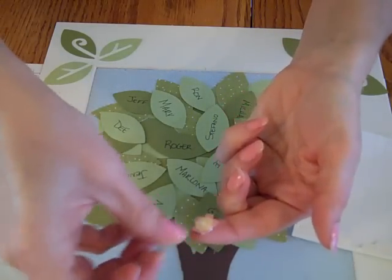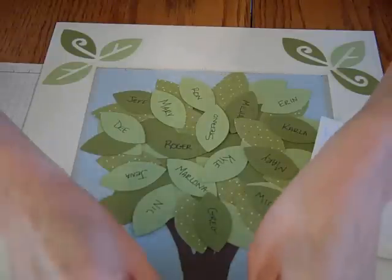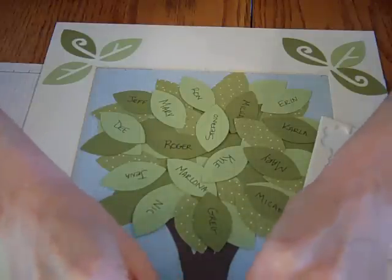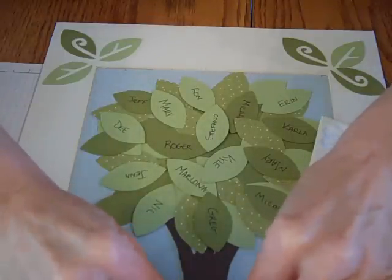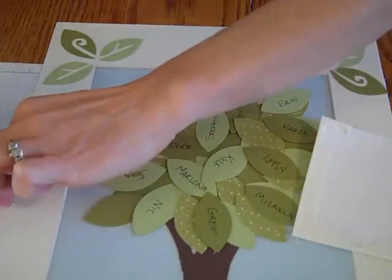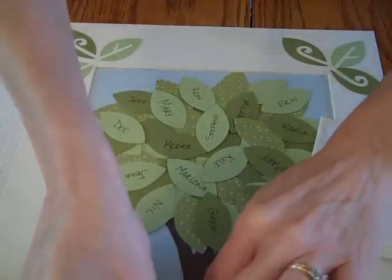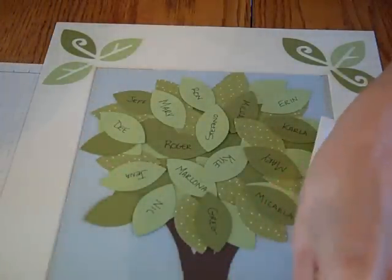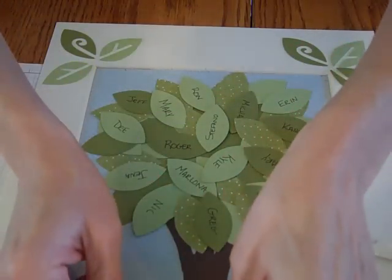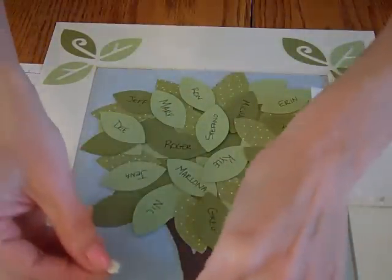I think a dimensional will work on the back — excellent. I'm going to layer these right on the bottom of the tree, alternating pink and yellow. Actually, I'm going to change it up — I'll put the yellow down without the dimensionals and raise the pink flower to give it a little dimension. I think I like that look!